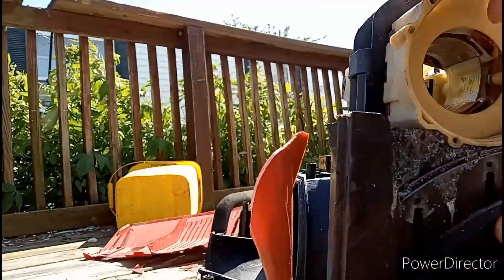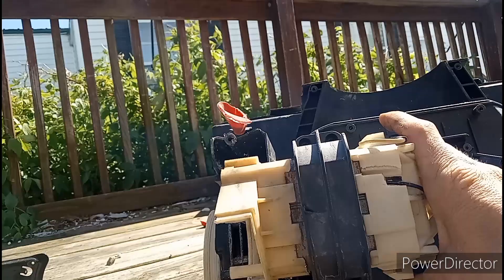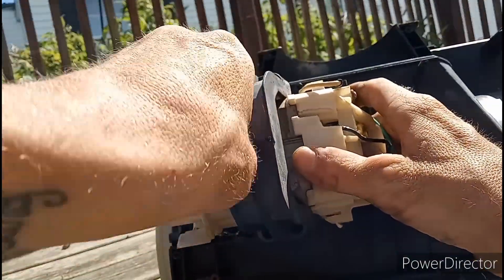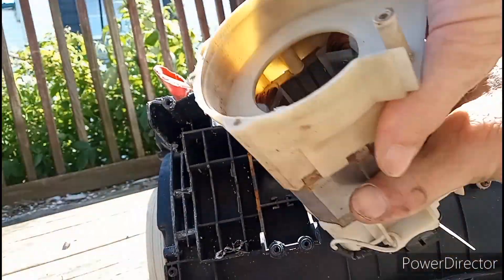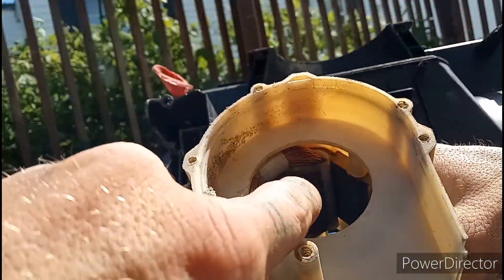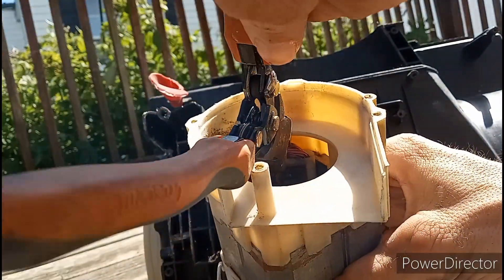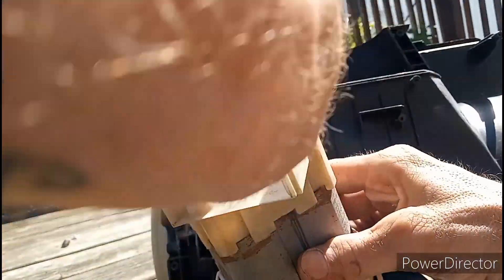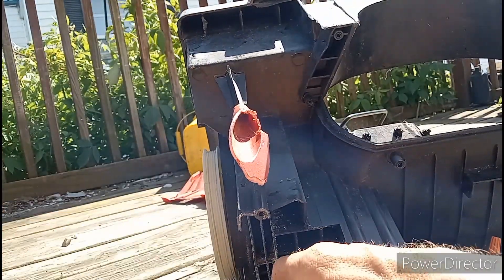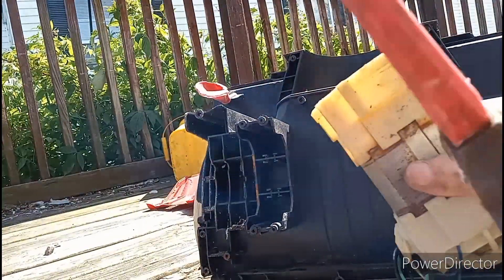Now let's get down to this other piece if we can. I forgot two screws — I'll be right back. Okay, I slipped this piece off that was on here, and then that loops. Now I just need to figure out how to take these plastic pieces off. Just by looking at it you can't really tell, but let's see if I can get in here. Hold on guys, let me get in here. Oh it's falling on that one — oh well.